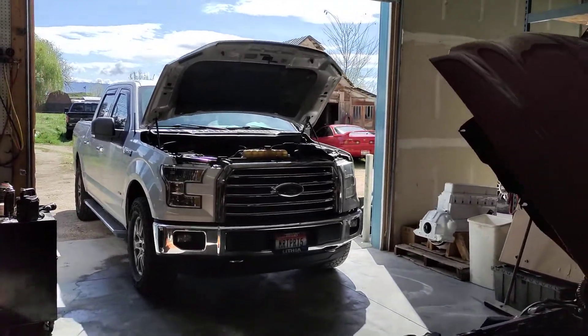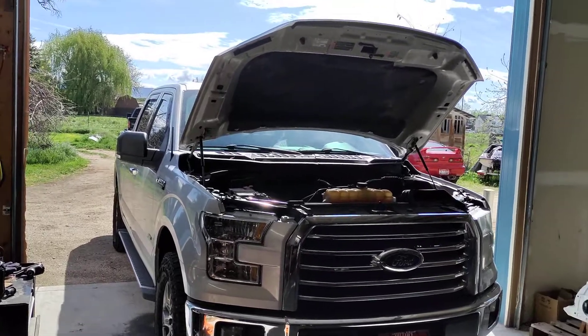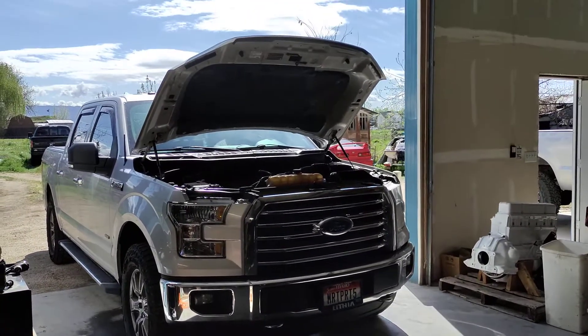Well, howdy folks. It's Matthew, your friendly neighborhood technician. Long time, no post. I totally miss you guys. I've just been so busy lately, but I found a good reason to post something here, so I thought I'd pop in and say hi.